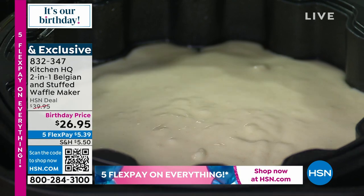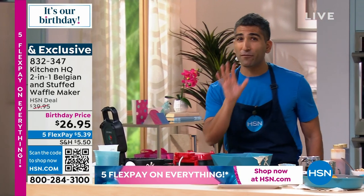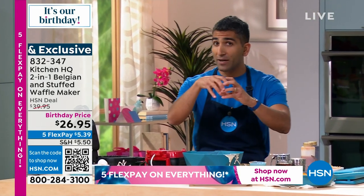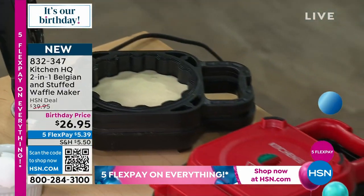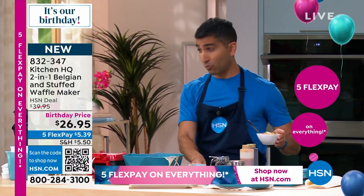Now before I stuff it, here's a little trick. I'm going to let the bottom set up for just a second. Before I put in my filling, I want that bottom to give my waffle a little bit of structure, even for just a minute, so that my filling doesn't seep out of the waffle.